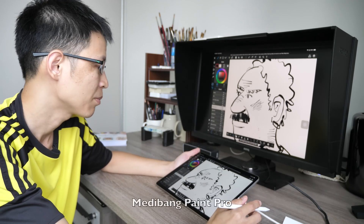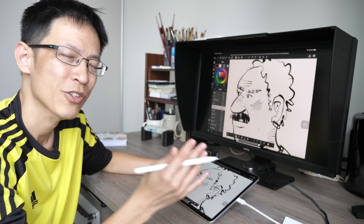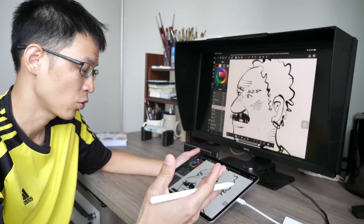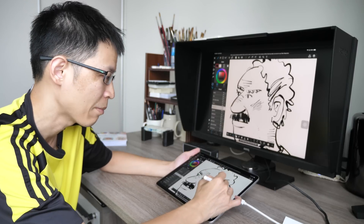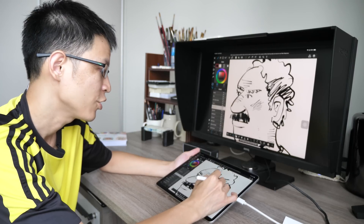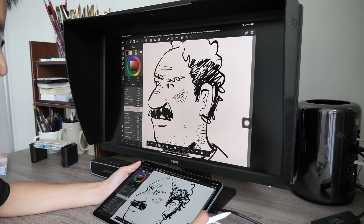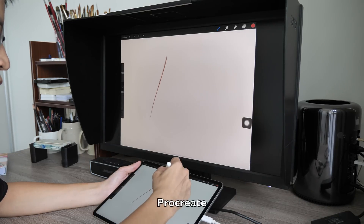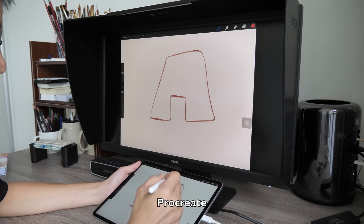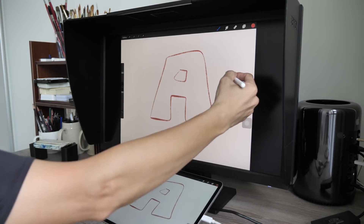The app I'm using now is Midibank Paint Pro. You can use your iPad sort of like those screenless tablets — like the Wacom Intuos — where you look at the monitor and draw on the tablet. I'm going to draw a very simple 3D letter — just letter A.